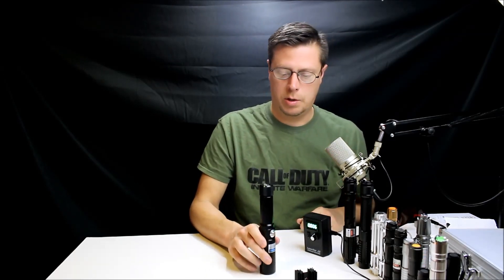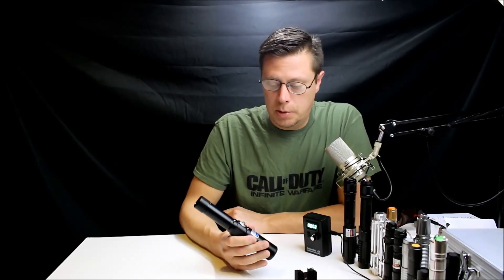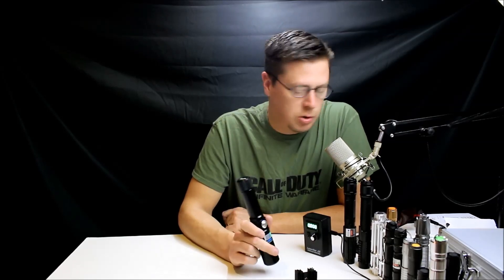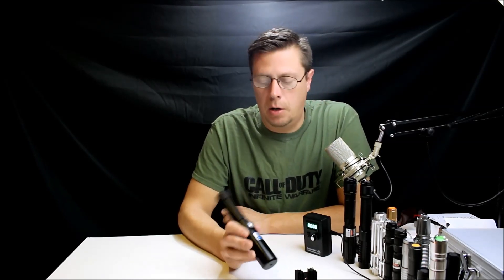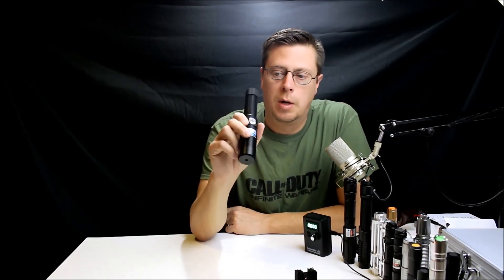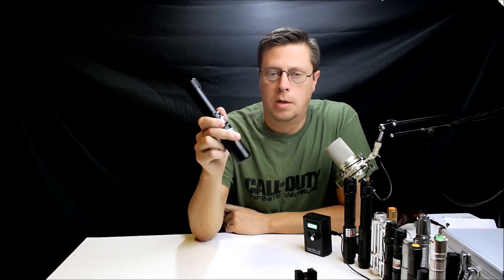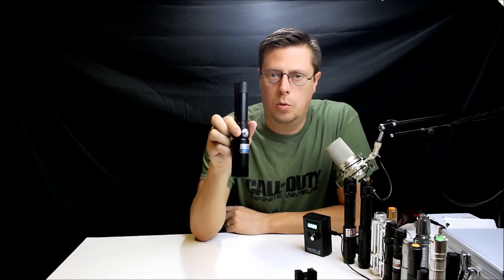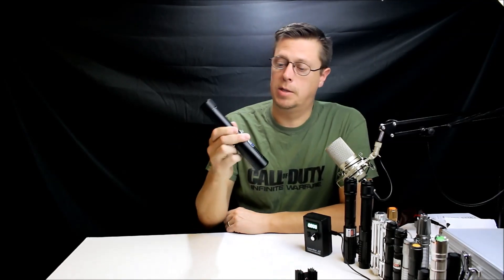These are not toys — no question about it. It came with the batteries, the charger, and everything you need to use it. It came with safety glasses, which is very important. A lot of these from China are not UV protected — they don't put the filters on them — so they are harmful to exposed skin, eyes, anything. You really want to watch what you're doing with these and use them under controlled situations.